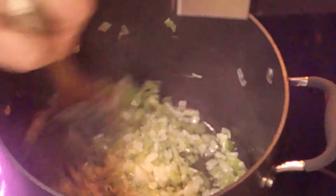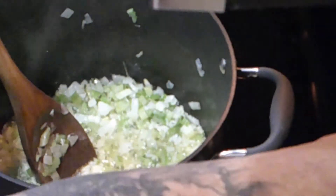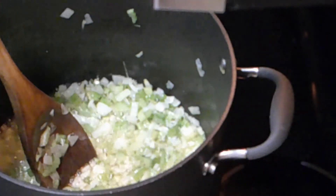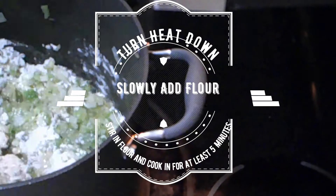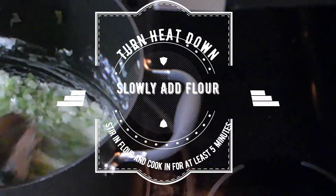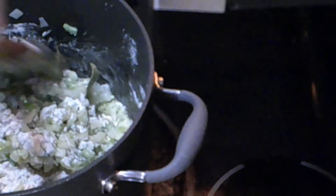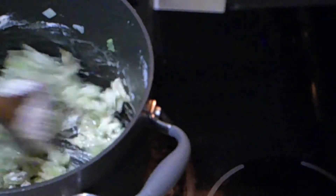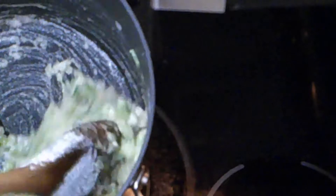This is about the right consistency. Now we're going to go ahead and add some flour, but before we add the flour we're going to turn the heat down to about medium. Once we get it down to medium, we'll add a cup of flour, a little bit at a time. Let it cook in a little bit. We want to get the consistency of the flour sort of pasty, so that when we bring out the soup it'll have a nice texture. You can see there's still a little oil and butter in the flour mixture.